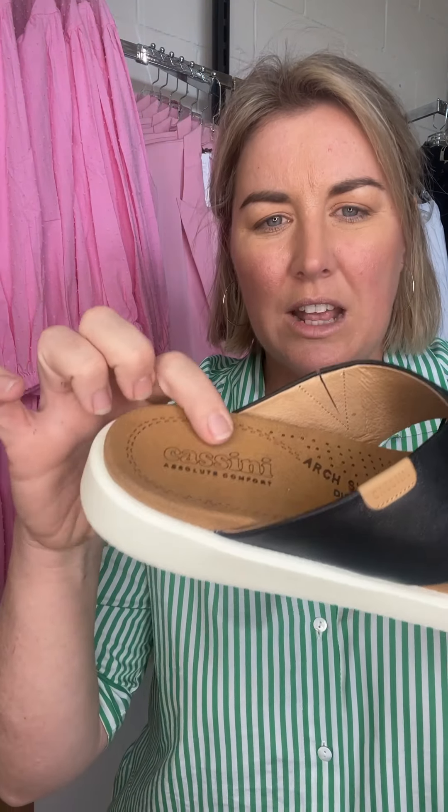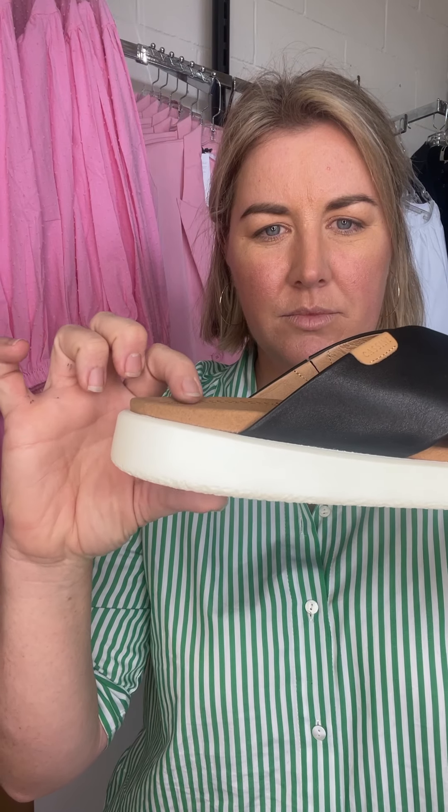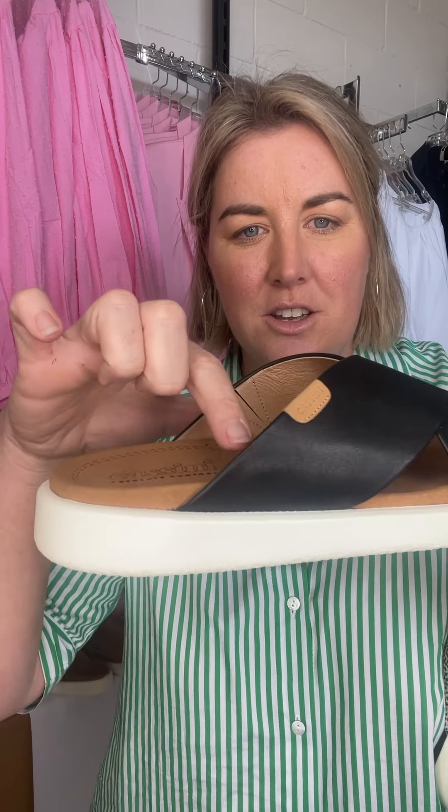Inside, going through, you've got a suede — it's very moulded. If you can see my finger going through the arch, on the arch you actually have quite a lot of arch support there.